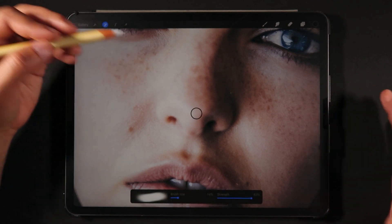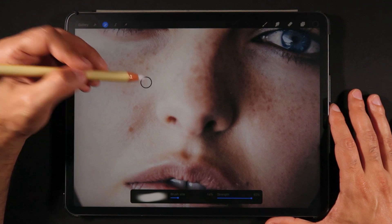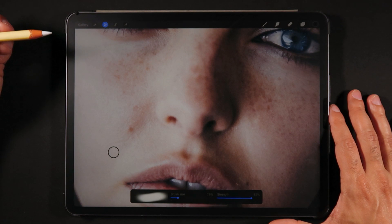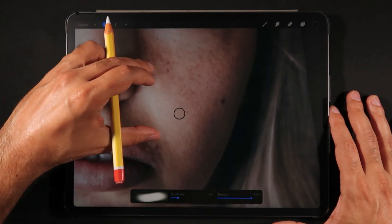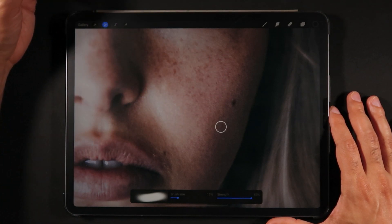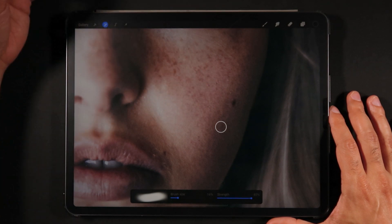So how does the clone tool actually work? We have this dial — this little circle — and that is actually where we're sourcing the pixels. For this first photo example, let's say we want to remove a couple of these freckles. We're going to be sourcing pixels from a certain area in order to paint over the spot.